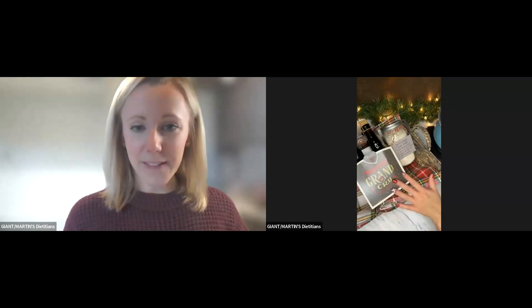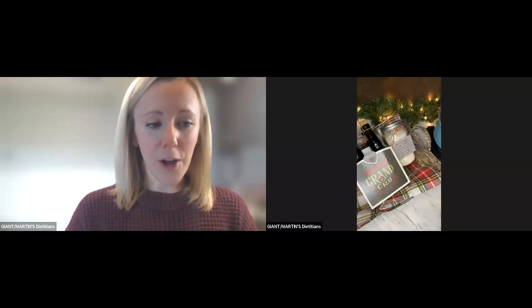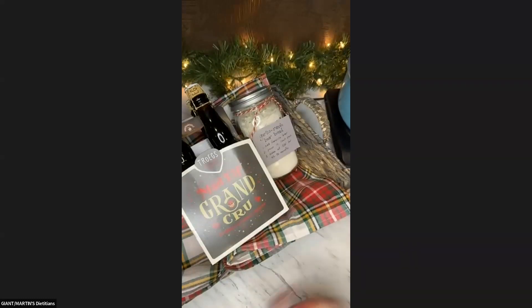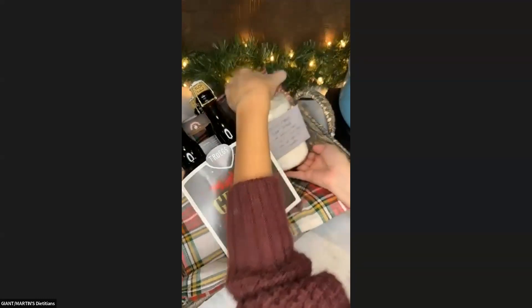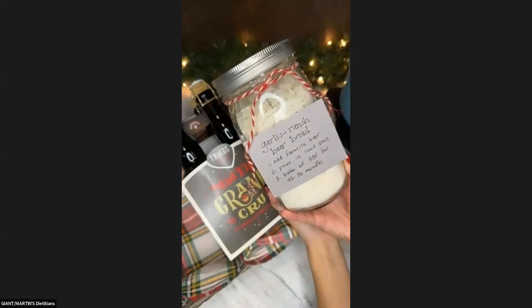Over here I have displayed how you could potentially bring a beer bread to life in a gift basket. Let me turn off my video so you guys can see primarily just what we have going on. So move this a little bit more so you guys can see this — this is the idea of making a garlic ranch beer bread, which we'll review the recipe in a moment.